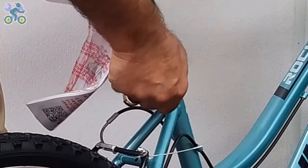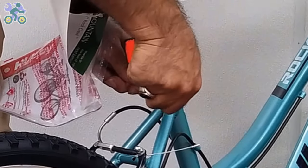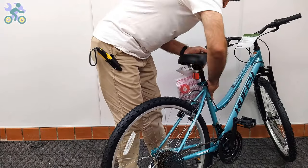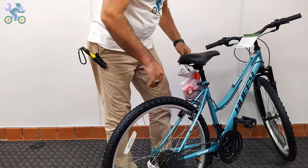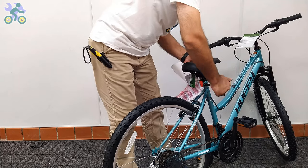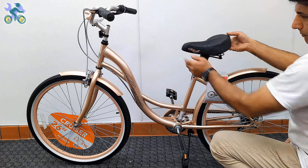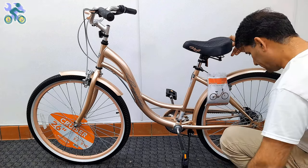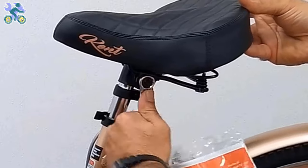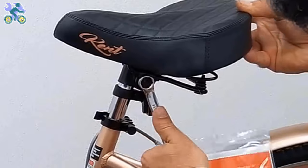Close the quick release seat post lever regardless of height and direction of the seat, and test the movement of the seat. If the seat still moves, open the quick release, and while holding the quick nut, rotate the lever one full turn and test again. Repeat this step until the seat stops moving. After the seat is secure, open the quick release, adjust the height and direction of the seat, and close the quick release lever. If the seat continues to move after locking, you may need to tighten the seat clamp nuts. To adjust the seat angle, loosen the seat clamp nuts a little, change the seat angle, and tighten the nuts again.